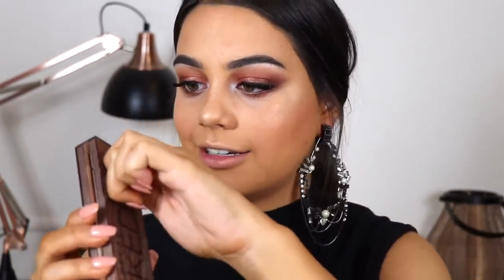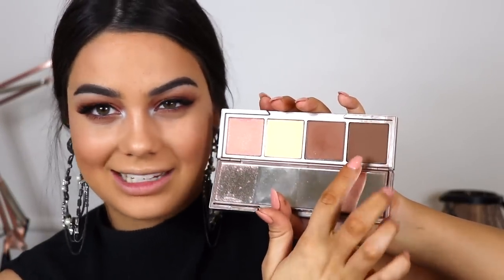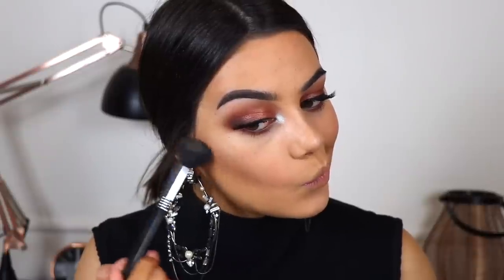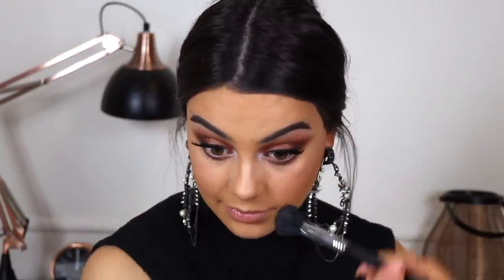Something I forgot to do is contour. I have the Naked Skin Shapeshifter palette — I'm going to use this predominantly but mix in a tiny bit of the darker shade, though I'm scared of it because it's so dark. It's looking okay — I'm using like the tiniest bit, which I guess means it's very pigmented.